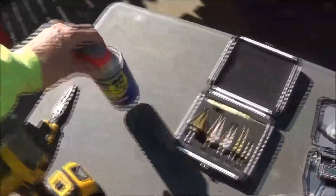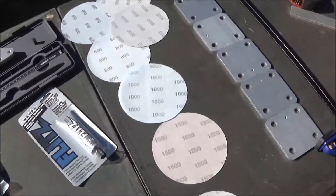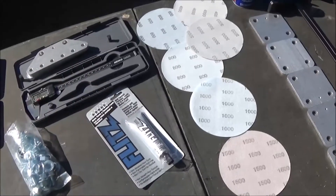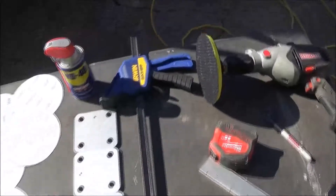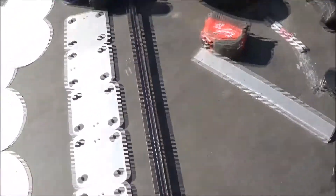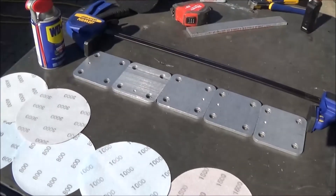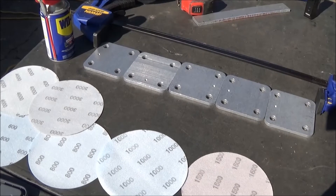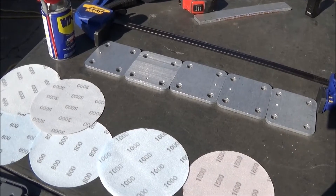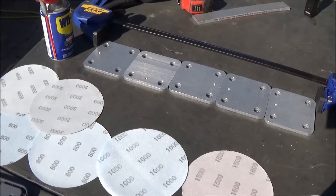I've got my WD-40 that we can use to lubricate it with to get it going. After we sand it, we're going to start polishing it. I've got my hook pad, I've got my drill. I'm not going to make a real detailed video about this because everybody's got one out. If you need a how-to video, just look it up. We'll come back and get different shots as we get along.